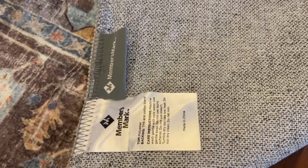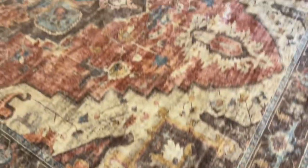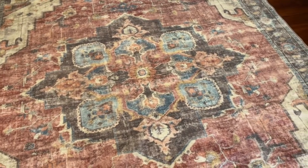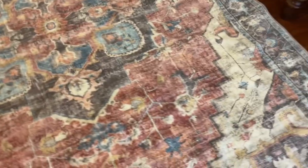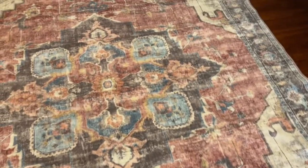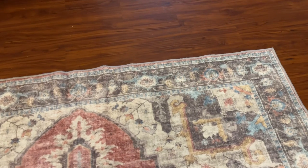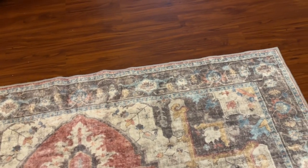I couldn't believe that it fit in the washing machine. It's been about 3 months and I actually did get it in my washing machine — I'll show you a picture. It washed nicely and if you walk on this rug, it feels like a very expensive rug. They were $100; I think I got mine on sale for $79 at the time.